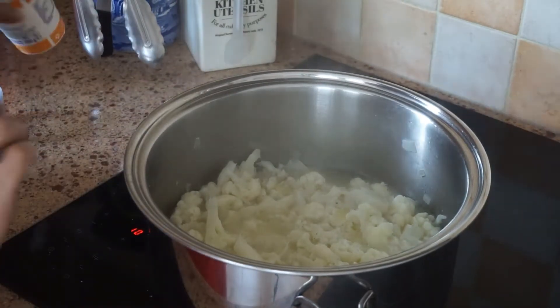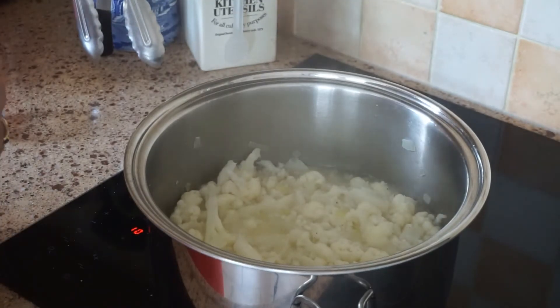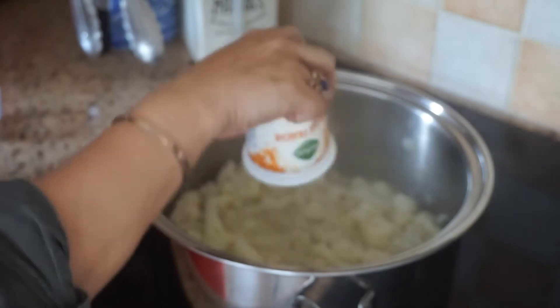Once our cauliflower is tender, we put our fresh cream.